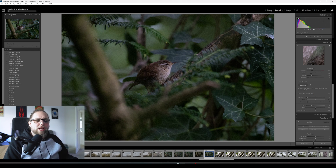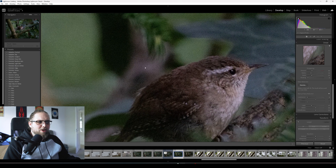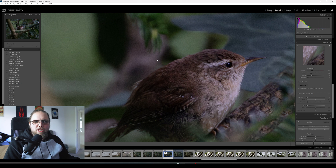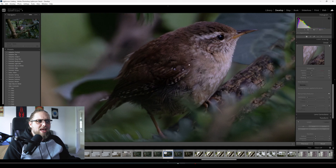Now Lightroom is doing its thing — you can see it loading in the top left, just going through and cleaning this up. Look at how clean that is now. Lightroom has added this as a new DNG in a stack, so I can see the before — with all the noise — and then after. Look at that, that is crazy. There's still a little bit of noise around but it looks much more natural, and it's done an incredible job of keeping a lot of the detail.